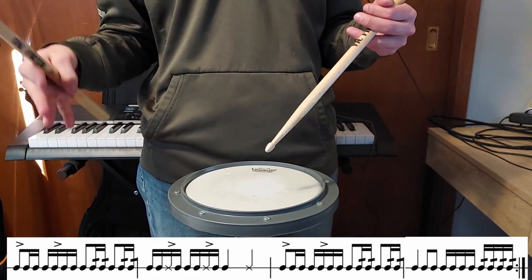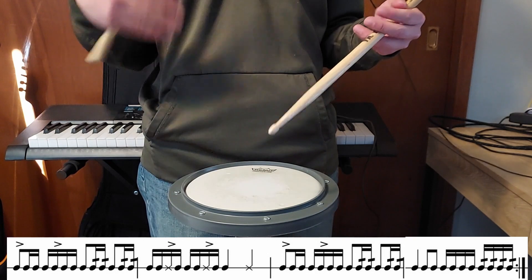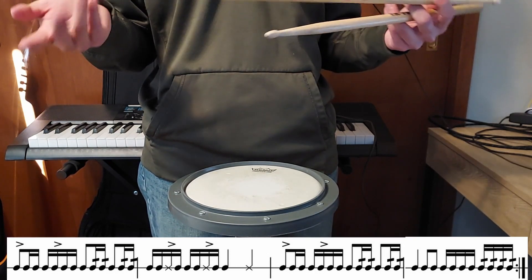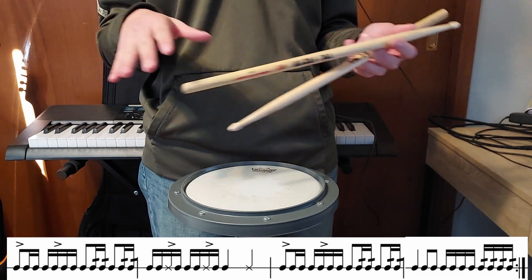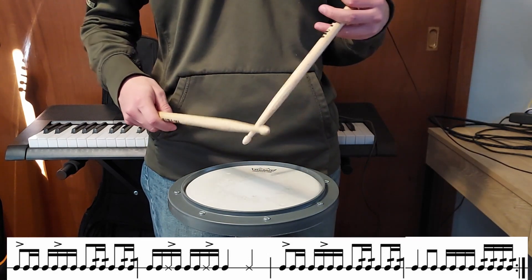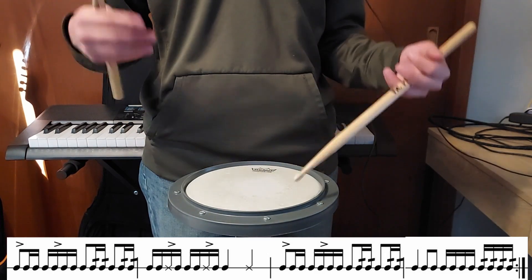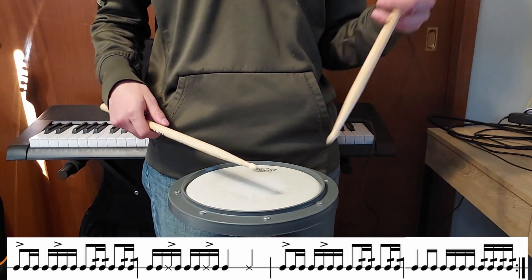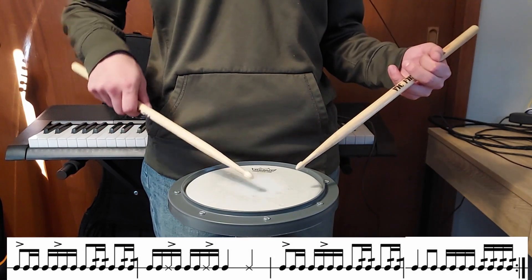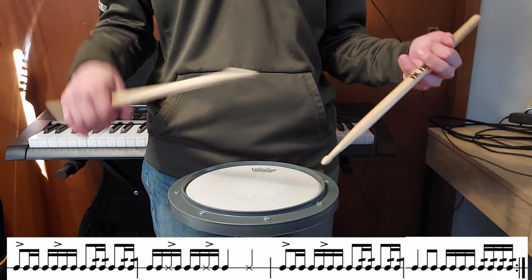The next eight measures are technically the next four measures repeated. We're going to have one repeated measure throughout this part and then two fill measures. The motif is going to have an accent on one and the e of two, and then we're going to do rolls into four and rolls into one of the next measure.